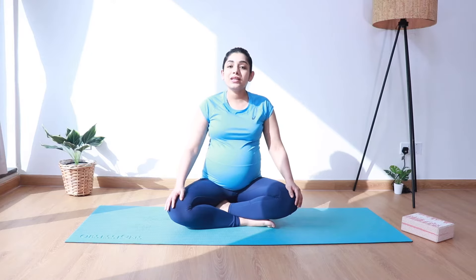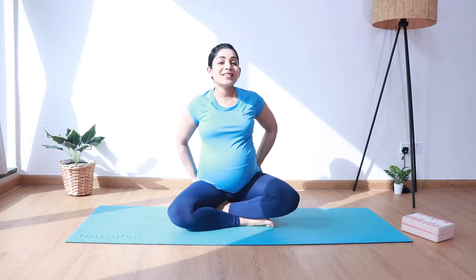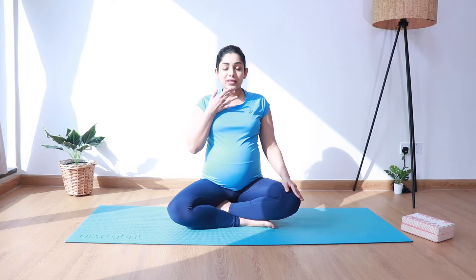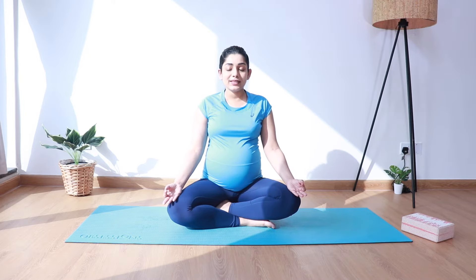Let us start by coming into an easy cross-legged sitting position. You can sit on a yoga block or a cushion. Ground your sit bones into the cushion. Lengthen your spine. Roll the shoulders back. Gently tuck in your chin so that your neck, spine and hips are in one straight line. Bring the hands into chin mudra on the knees and gently close your eyes.